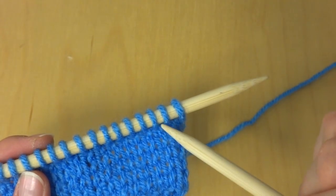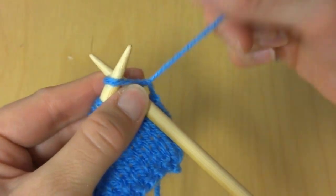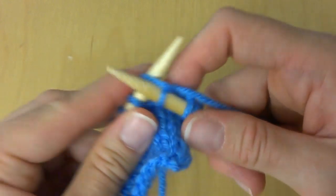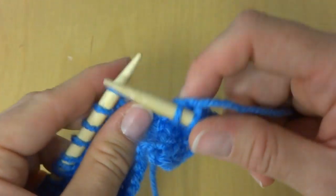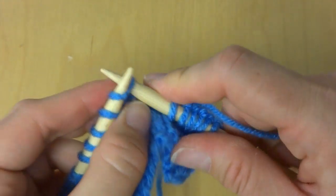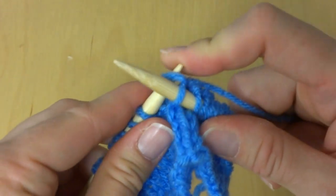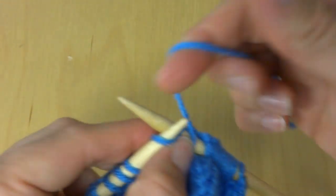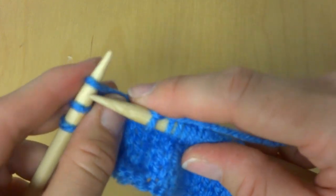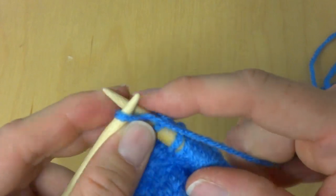To work stockinette stitch, we're going to work a row of knit, then a row of purl, then a row of knit, then a row of purl, and so forth. Our first row will be knit stitches all the way across. In patterns you'll often see simply 'work stockinette for however many rows,' which indicates row one is knit, row two is purl, row three is knit, and so on. So if you come across that, you'll now know what it means. We're just working knit stitches all the way across.